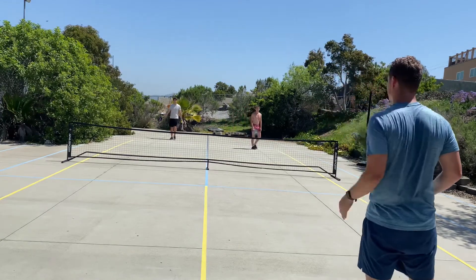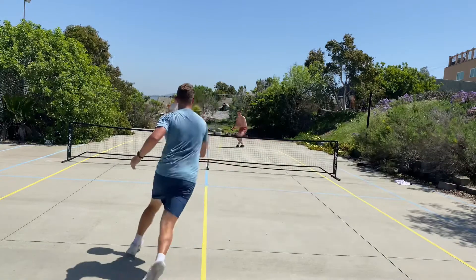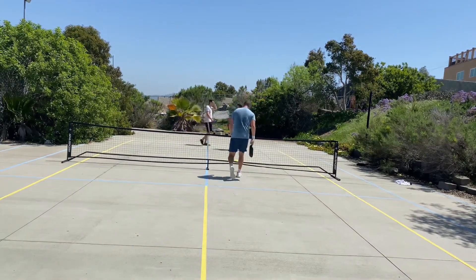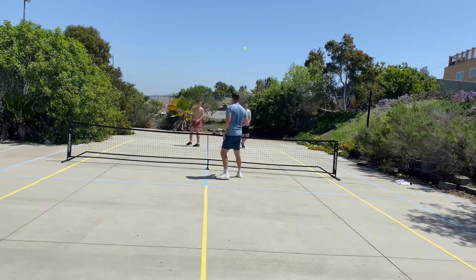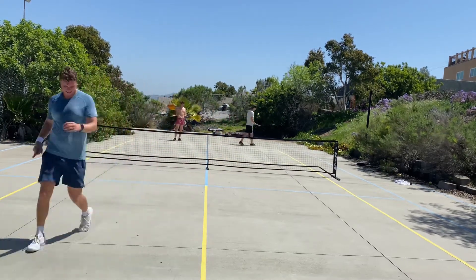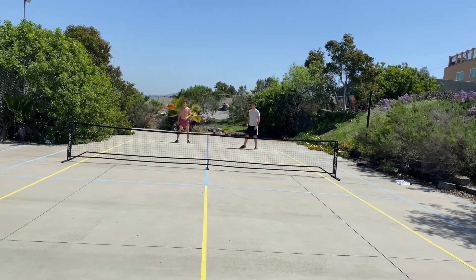For performance, the Bantam EXL is a power-first paddle. It's got good control and pretty good feel, but by no means a control paddle. I would definitely consider this a power paddle. Comparing it to my Head Gravity, which I've been using for a while, this definitely has a little more pop off the face.